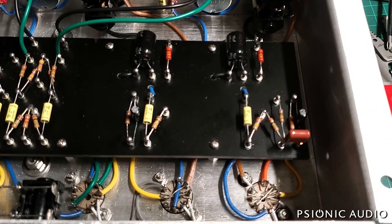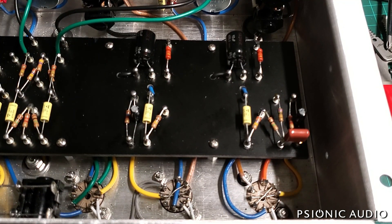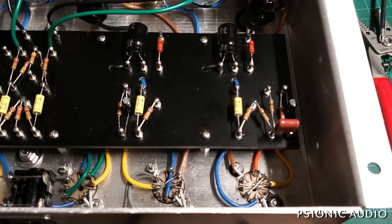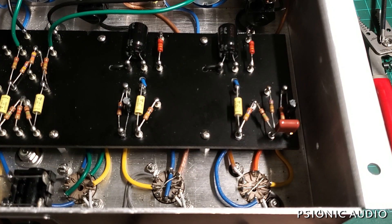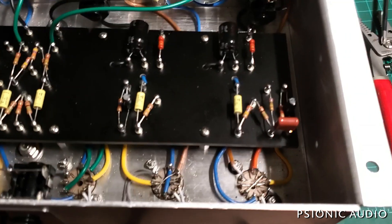In other news, I'm waiting for the new master volume pot to arrive — I'm at the mercy of the postal service on that. But I did get in the new pot for the color control, and I'm real happy with the range of it — I'll show that in a later video. It now has a much finer range of control over the stuff between the really dark and the middle-of-the-road stuff, as opposed to just going bright, bright, bright... oh, it got dark. Good progress. I also need to get a couple more EF-86s in before I can finalize this.